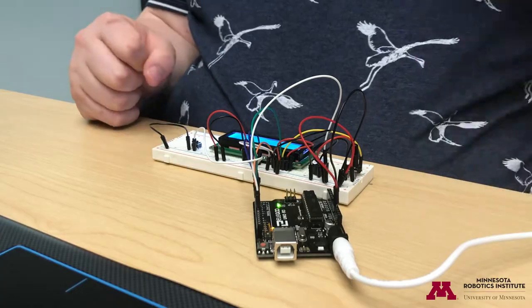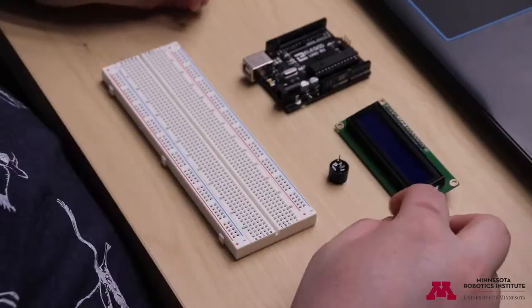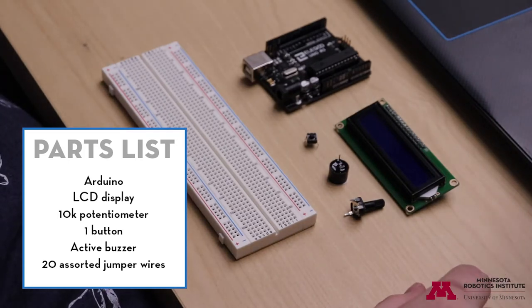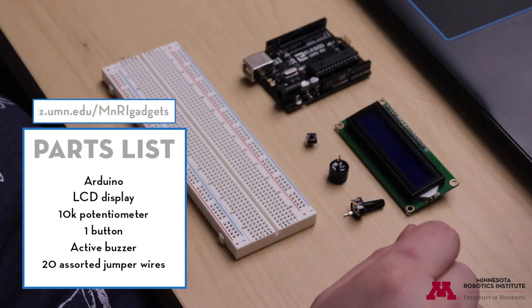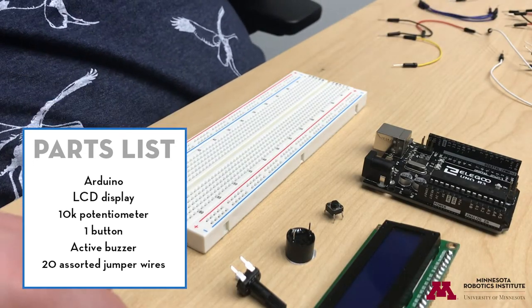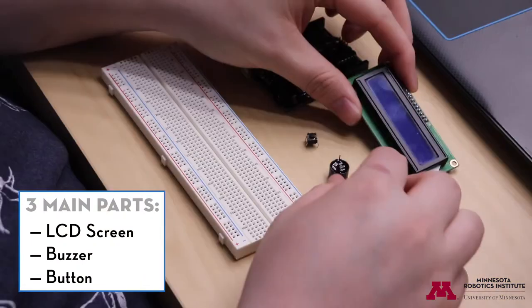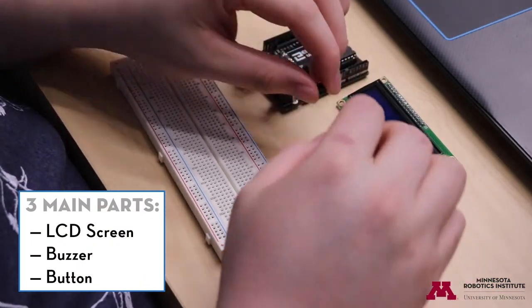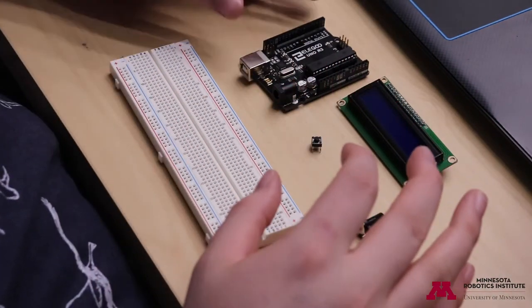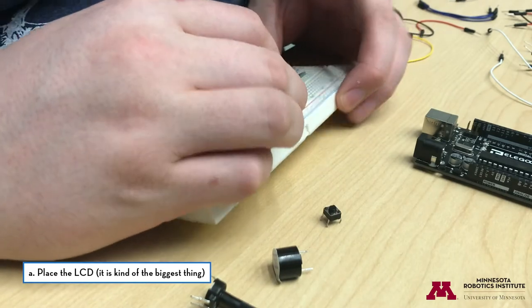Now I'm going to show you how to build this gadget. The parts list is on the screen now. Schematics of the gadget are available on our website or directly at z.umn.edu/mnri-gadgets, so you can take a look at different drawings of the circuit while you're building it. Building this gadget comes in three parts: the LCD, the buzzer, and the button. I'll typically start by putting all the parts on the breadboard where I want them, and then connect them to the Arduino with cables. I'm going to place the LCD first because it's the biggest thing.